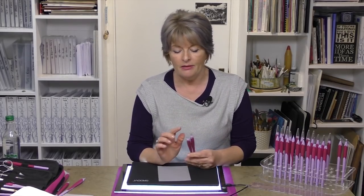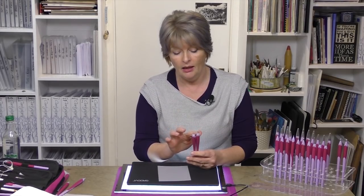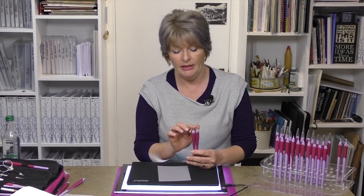Hello, I'm Rosie from Clarity Stamp. Today I want to talk about some of my favourite tools, the shader tools. Currently we do two sizes of shader, 1mm and 1.2mm, so one slightly larger than the other.